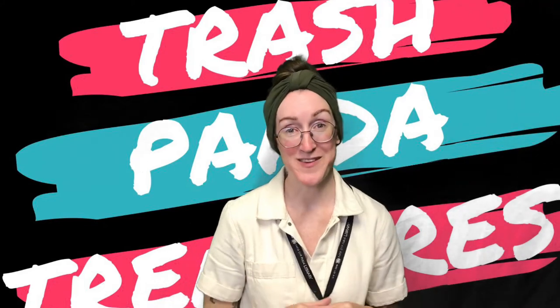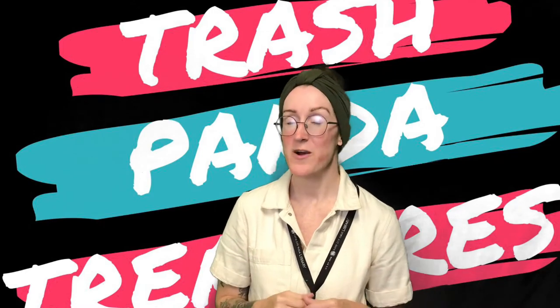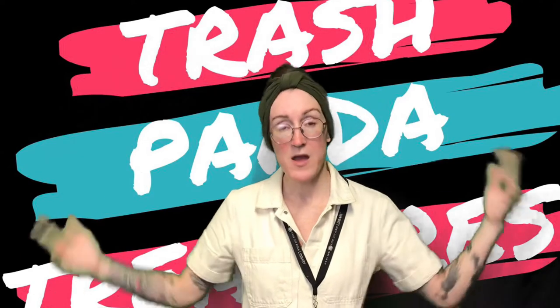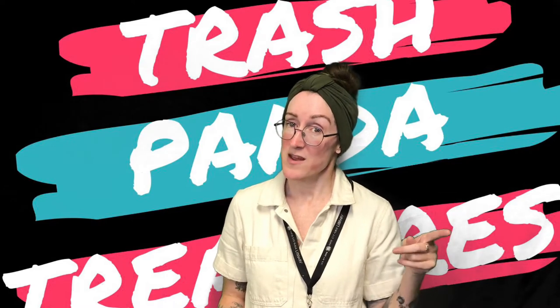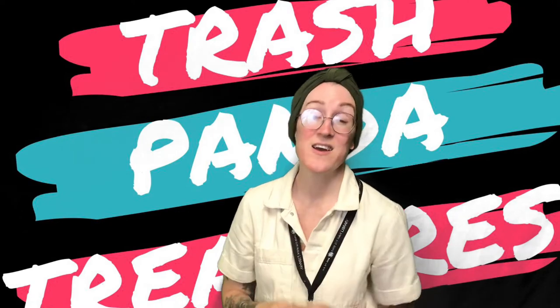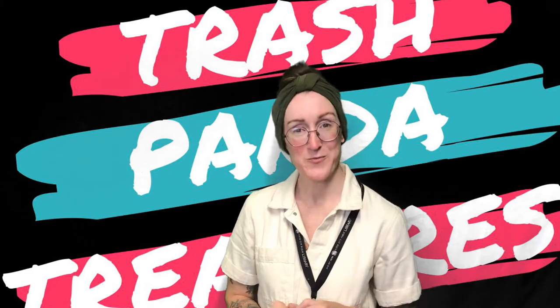Hey everybody, it's Carrie from the Rapid City Public Library, your friendly neighborhood teen librarian. If you are watching this video, then you signed up for subscription boxes. Now everybody got a tote bag this time, but not everybody got the same animal and not everybody got the same art format. If you're watching this video, that means you picked embroidery for your Trash Panda Treasure Box.